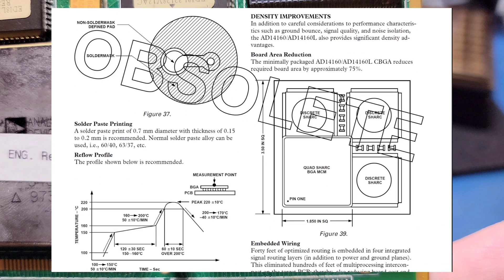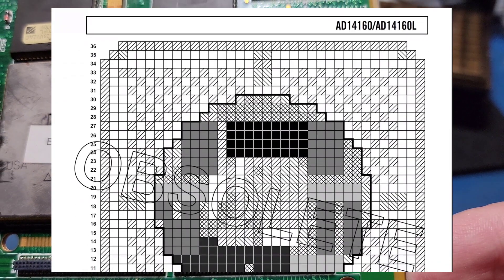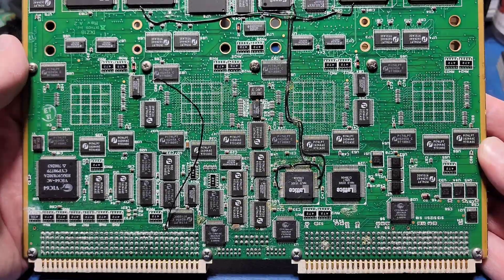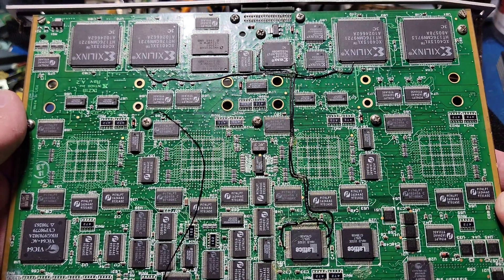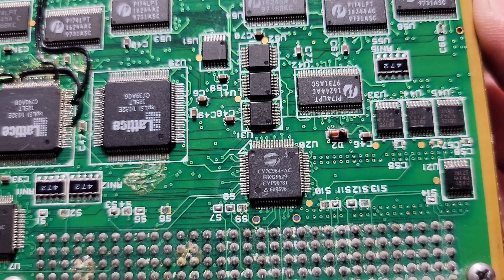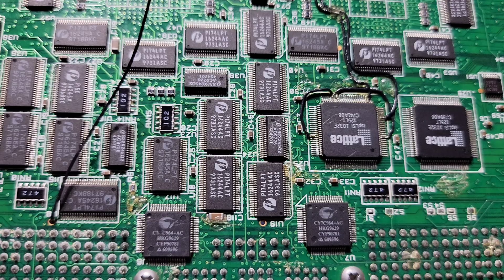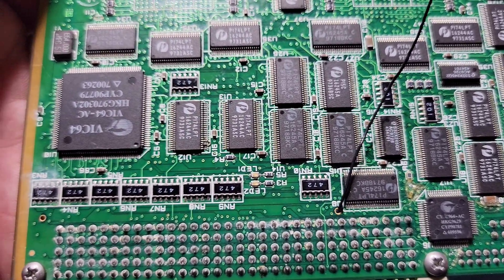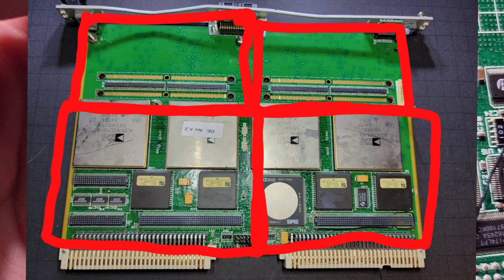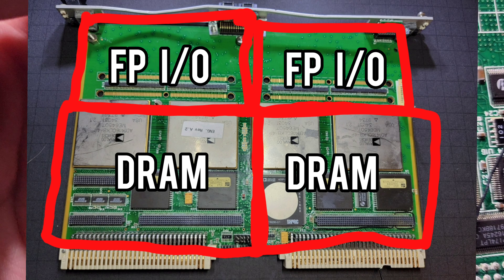The datasheet also has a diagram showing the internal layers of the ceramic MCM and how it was constructed. If you want to learn more about this part, I'd highly recommend checking out this datasheet. In addition to these quad sharks, there are plenty of other chips on this board, including multiple FPGAs, PLDs, flash chips, a VME controller and its companion chip, along with a large amount of buffer line drivers and bidirectional translators. One thing that my circuit board is missing are the four additional mezzanine cards, two of which appear to be for DRAM and the other two for front panel high-speed I/O.